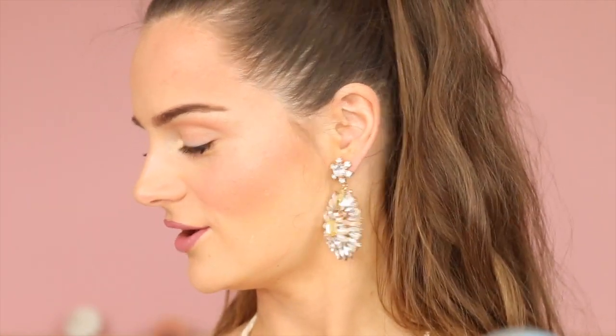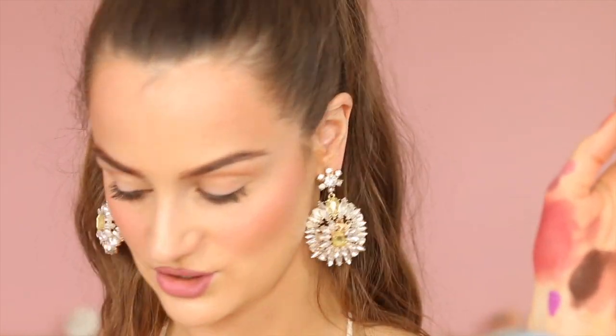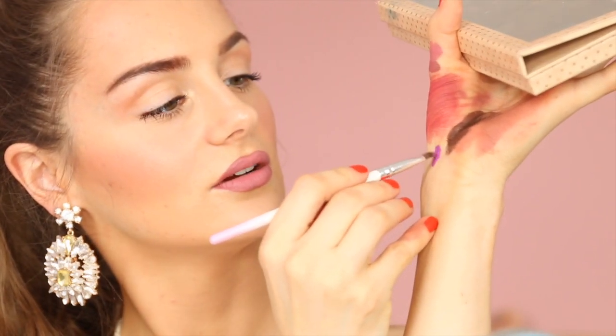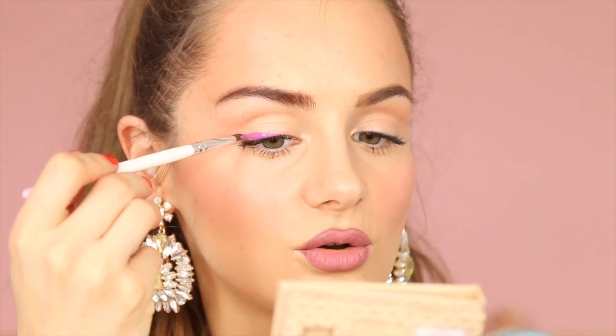Last but not least, number five: you can use liquid lipstick as eyeliner, and it works really well — especially for a vibrant color. I have one called Junebug, which is a purple-violet. Put a little on your hand, literally just dip your brush in, and line your eyes. It's important to have a good brush, but you can create such cool looks. The product dries and stays on.